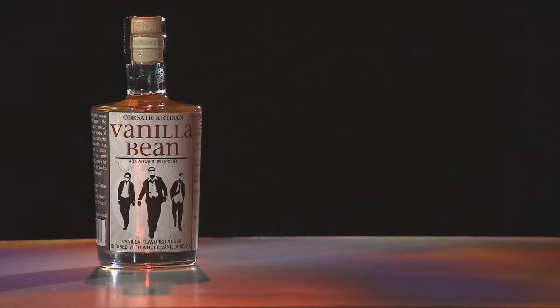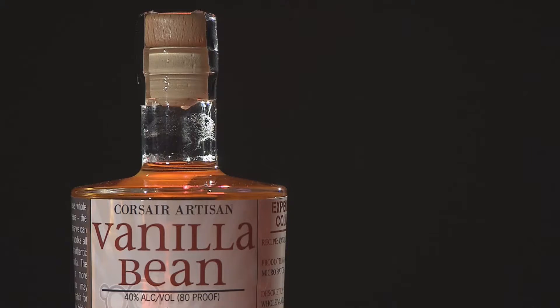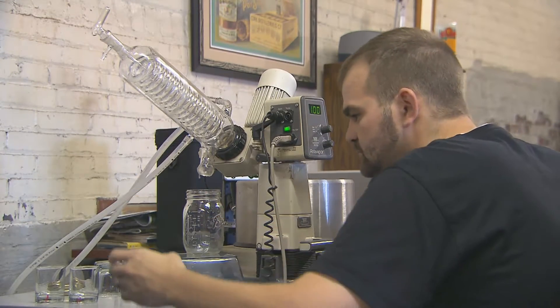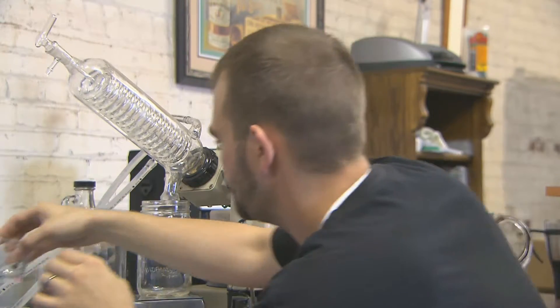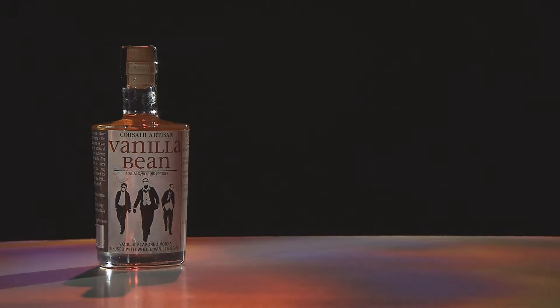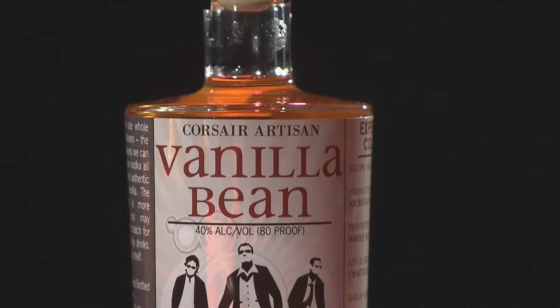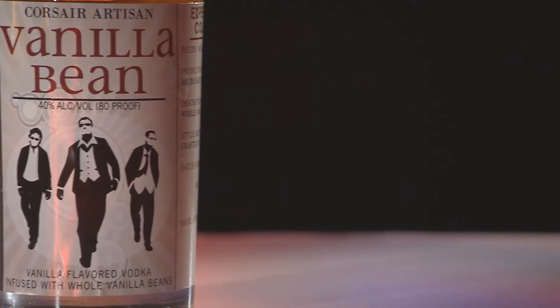Vanilla bean vodka is our simplest spirit, and fortunately it's one of the most popular. It's an infusion of whole vanilla beans in high-proof grain spirit, which we then filter several times through activated carbon made from coconut. Usually vanilla vodkas are made by taking a clear vodka and adding an extract, so they remain clear with sugar added for a very sweet taste. Being an infusion of vanilla bean, ours has a very woody, natural vanilla flavor — so it's a little bit different.